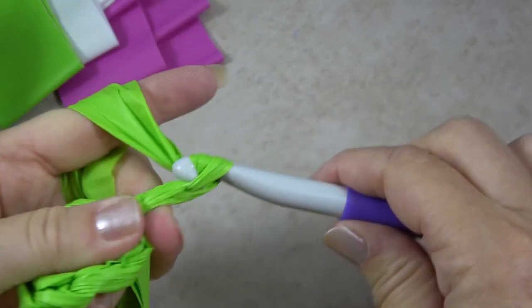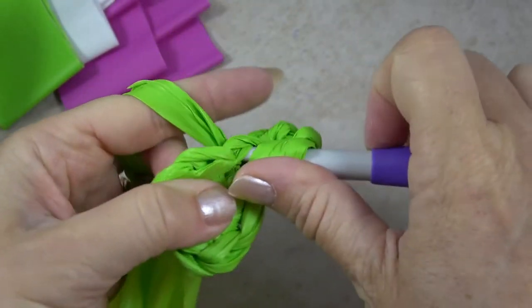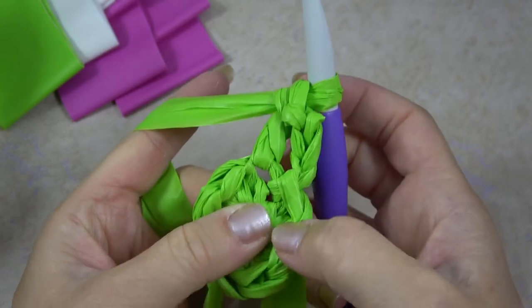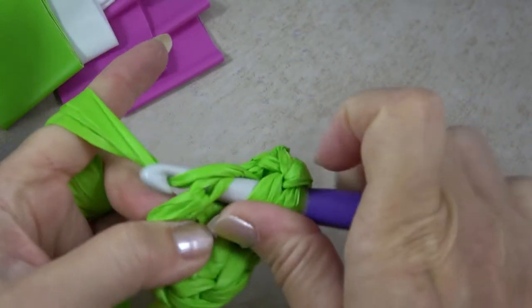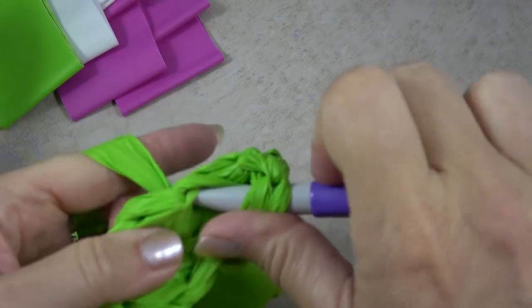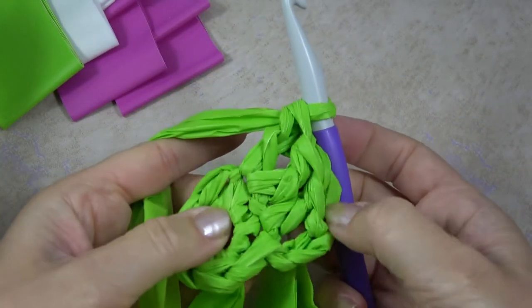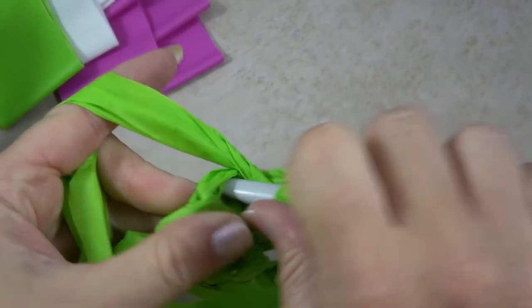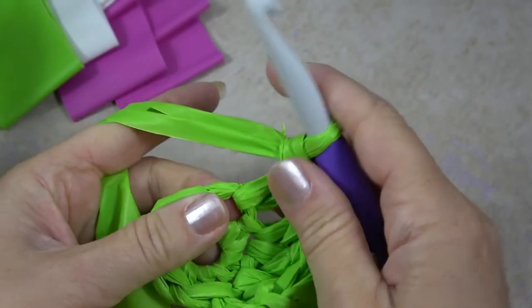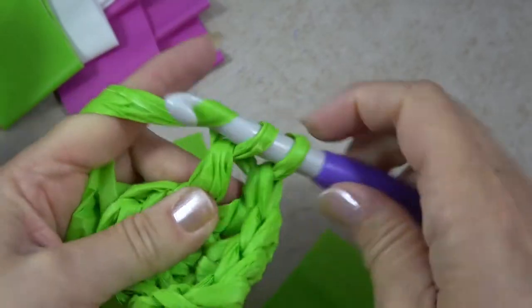Next I'm going to chain three — this is now round two. I'm going to put a double crochet in that same stitch as where the slip stitch was and the chain three is coming out of, and now I'm going to work two double crochets in every stitch around. That's going to create an increase but help this circle stay flat. As a reminder, double crochet is: yarn over, hook in, yarn over, pull through the stitch — three loops on your hook — yarn over, pull through two, yarn over, pull through two.